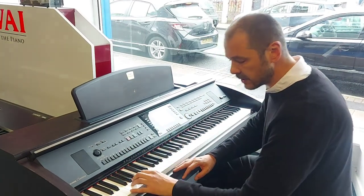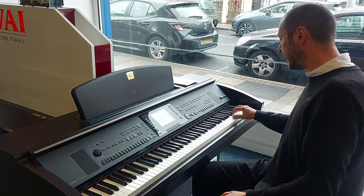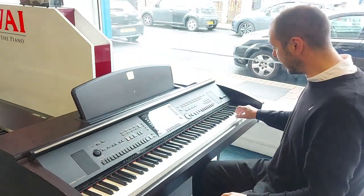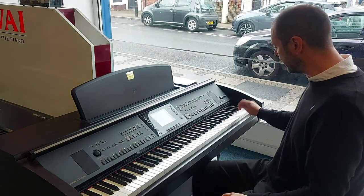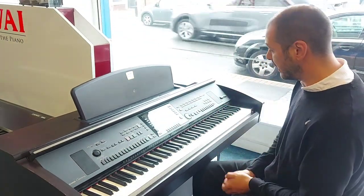So the bass notes are slightly heavier to touch and the high notes on your right hand slightly lighter to touch, and you get that reverberation that you would find on an acoustic piano.